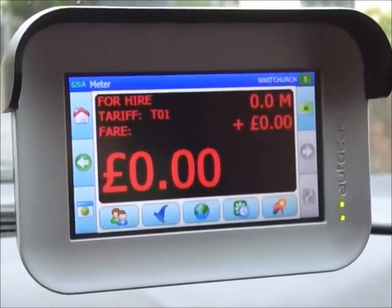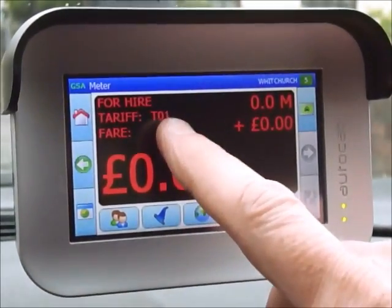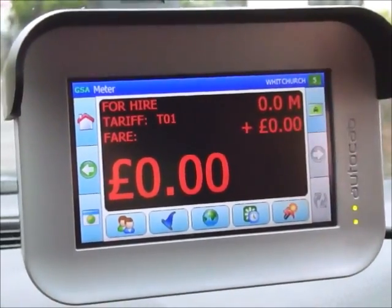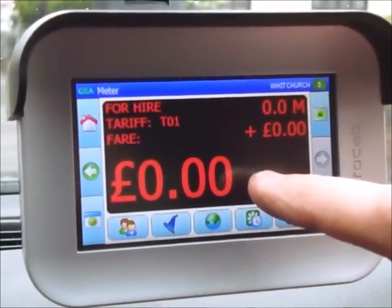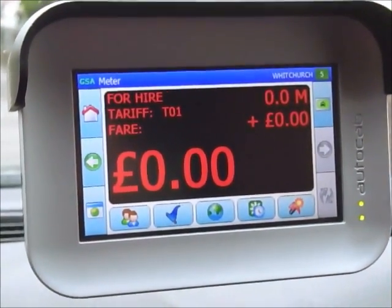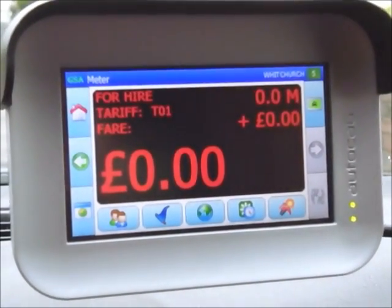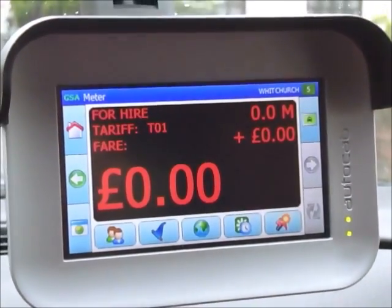This is the main meter screen. You will see tariff one to the left — our normal tariff. In the right-hand corner is the mileage indicator, underneath that is the extras, and the large display is the actual total fare. After midnight or all day Sunday, tariff one will change to tariff three, and the meter will start on three pounds instead of two pounds, with extras being added automatically.